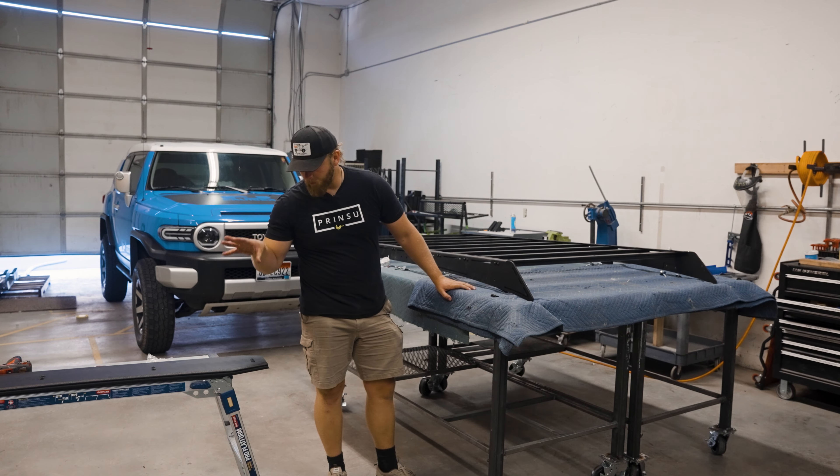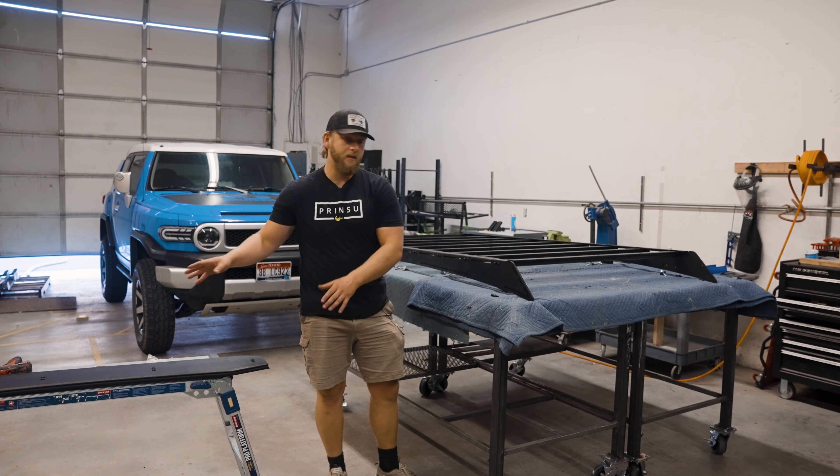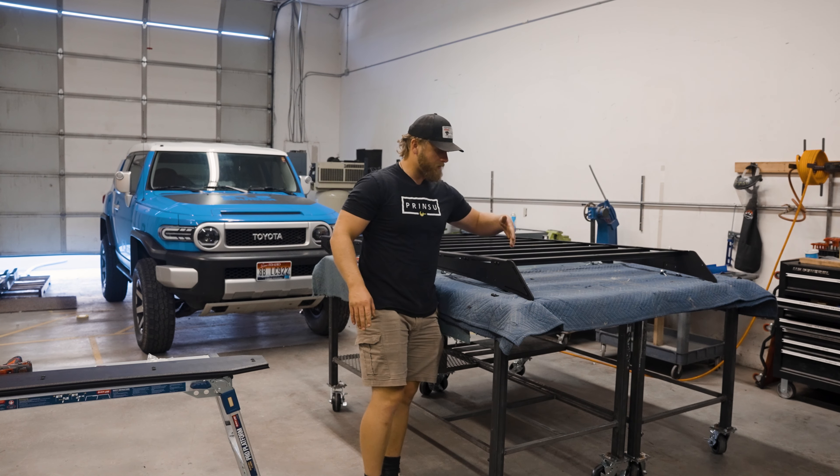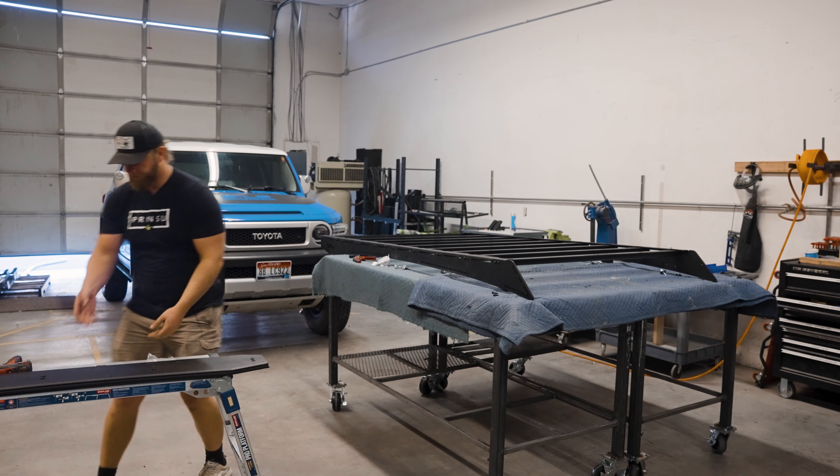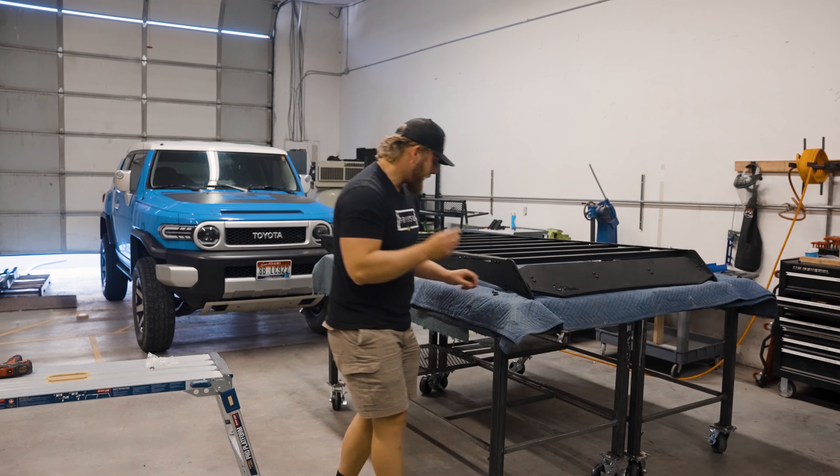Now that we have the main wind deflector assembly done, we can take this wind deflector and install it onto the rest of the roof rack using those same one inch long quarter-20 screws. Make sure you grab your VibraTite again or your Loctite.